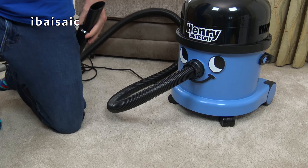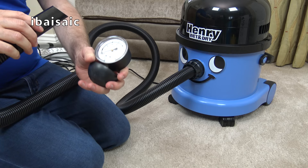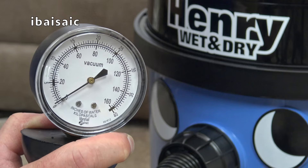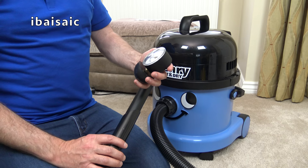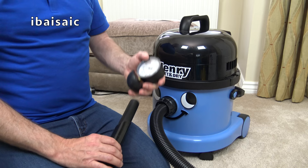If you remember from yesterday's yellow Hetty video, we got a measurement of 80 on the suction gauge with a 620 watt motor. So let's see what Henry Wet and Dry can do with a 1000 watt motor. It seemed to peak around 96, compared to 80 of a standard Hetty or Henry cleaner. So yes, the 1000 watt motor does have a bit more suction power, but then we need it for the bigger, messier jobs we expect from Henry Wet and Dry.